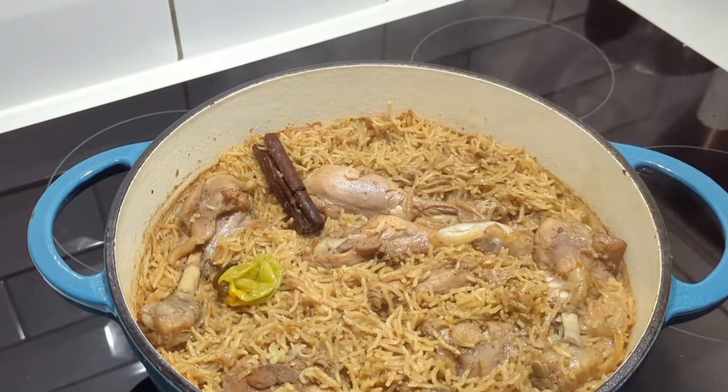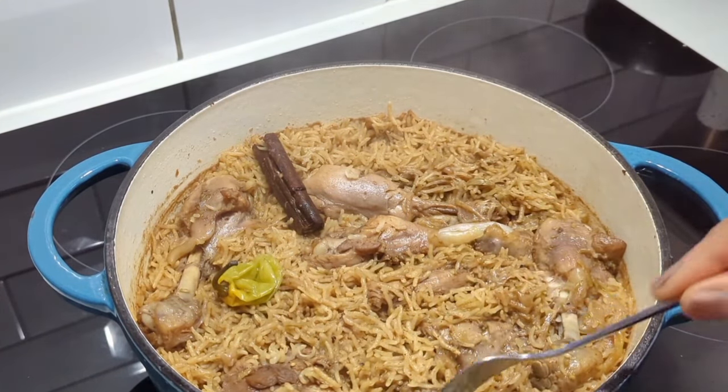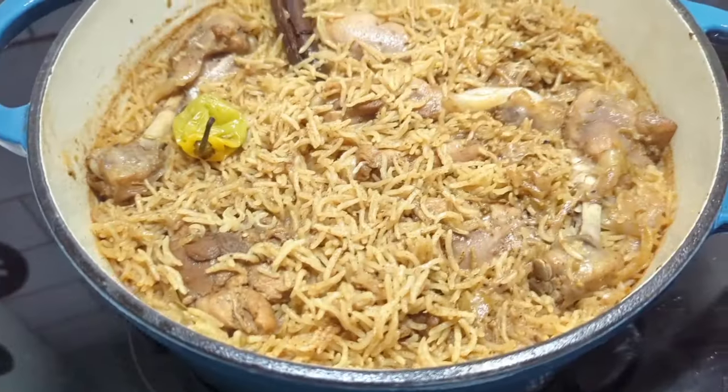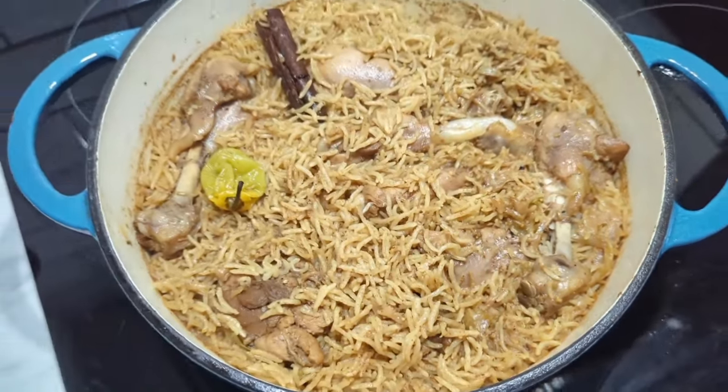About 30 minutes later — look at this, guys! I wish I could send you the smell. This was so good. I really do hope you are inspired. Thank you so much for watching!